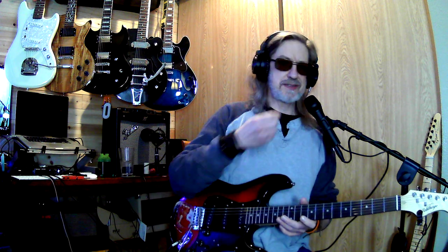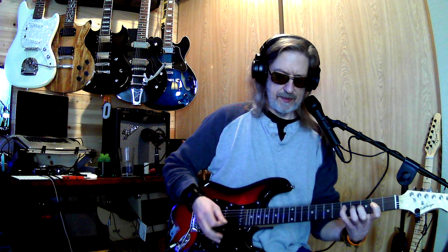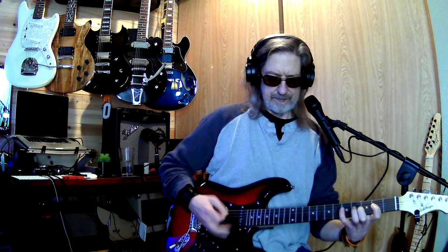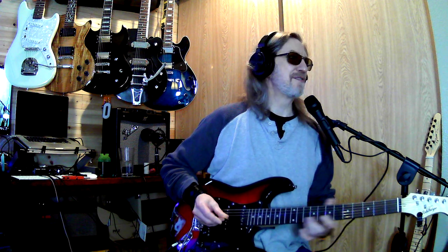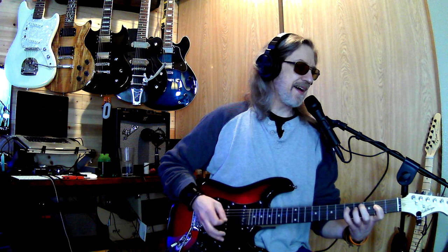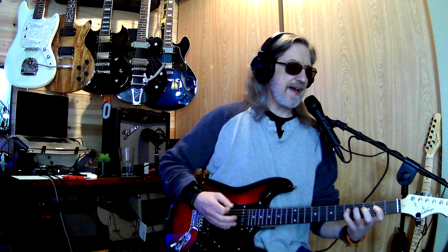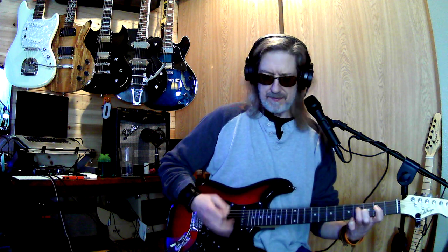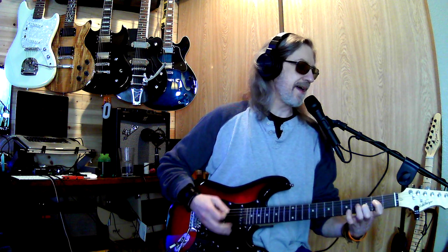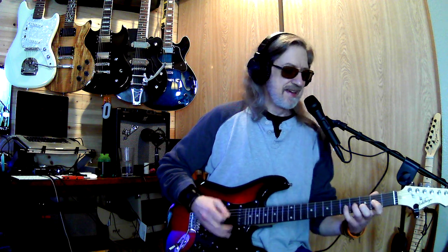Howdy y'all, how you guys doing? Lots to talk about today. One of my favorite Tom Petty songs — if I can remember the words, and there's not many of them. Why? I'll be lonely. Why? I'll be blue. I'll be blue, I got you. And I can't stop thinking about it, I could be walking around with you.